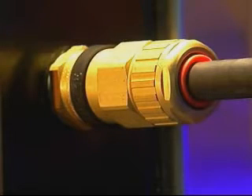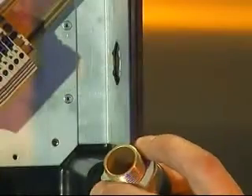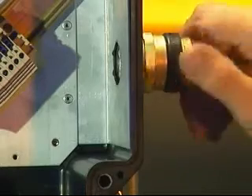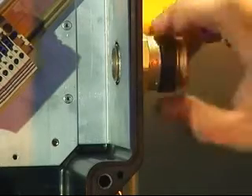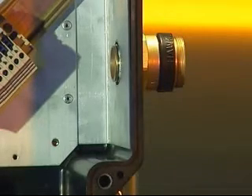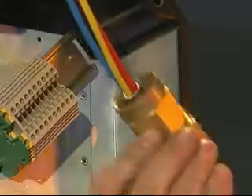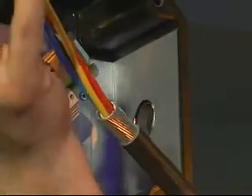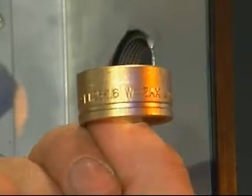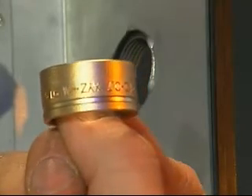Cable gland installation: ICG-653 Universal, ICG-653 Dedicated and ICG-623. Fit the ingress protection or IP washer if required onto the entry thread and screw the entry component into the junction box until hand tight. Using a spanner or wrench, tighten until resistance is felt, a quarter to a half turn nominal. Place the back nut, middle nut and the reversible armor clamp or RAC over the cable, making sure that the ring for the ICG-653 Universal is in the correct orientation for the type of armor or braid being used.